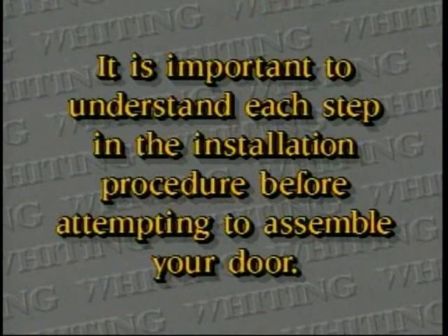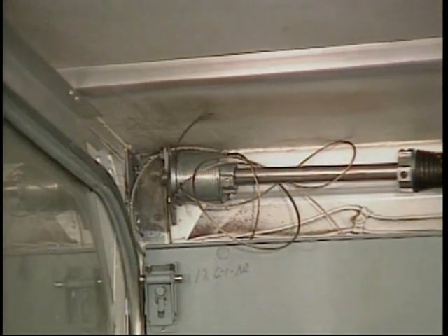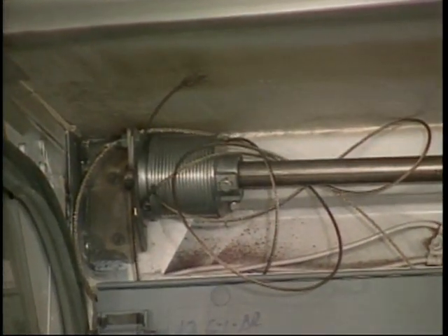Cable change. Any cable that is frayed or broken should be replaced immediately. If one cable needs to be replaced, consider replacing both, as the extra labor necessary is quite small.